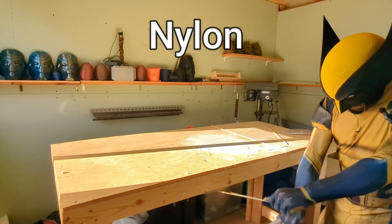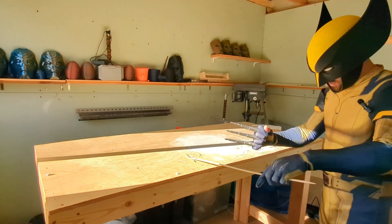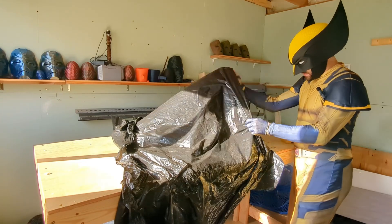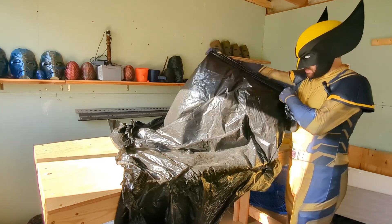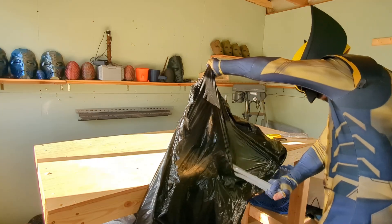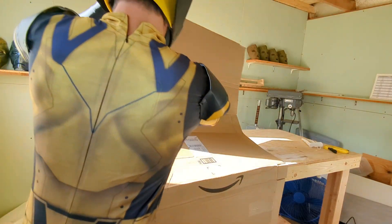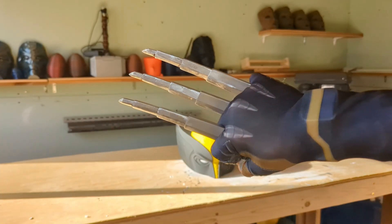Next up was the nylon — even though I was a little worried, it did survive the dowel test. The metal went about how you'd expect and kind of sliced through like butter. With the PLA eliminated, I moved on to ripping plastic bags with the remaining two claws, which adds strain rather than just impact. Both the nylon and metal made it through just fine. I also attacked some cardboard with each claw to add strain and impact, and both survived that as well.